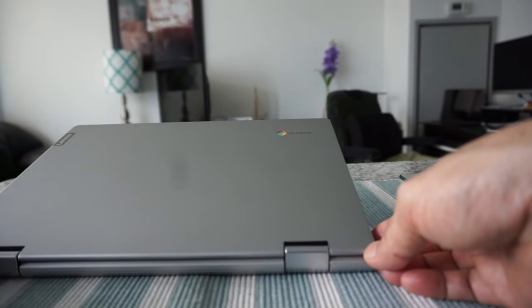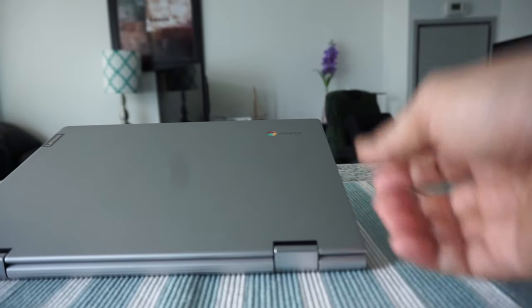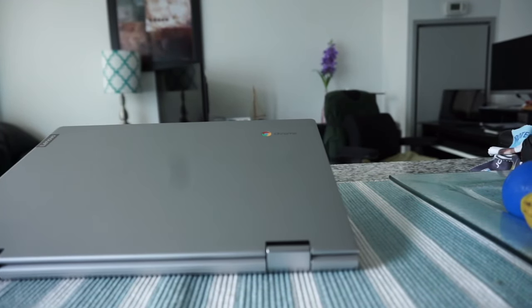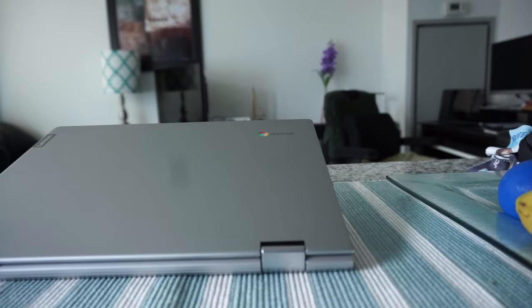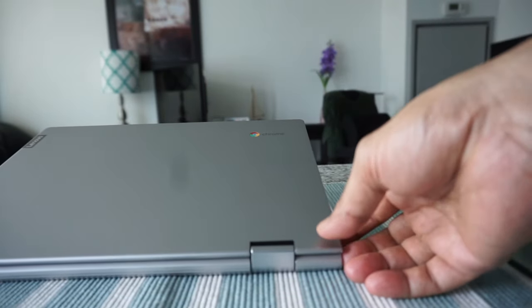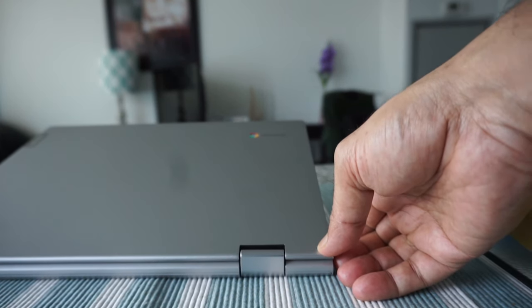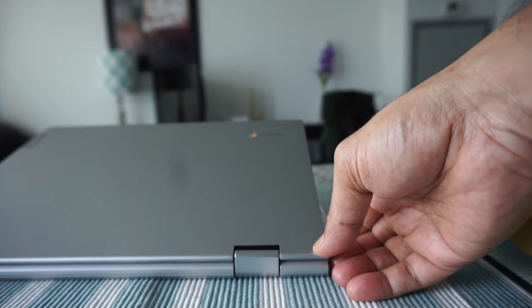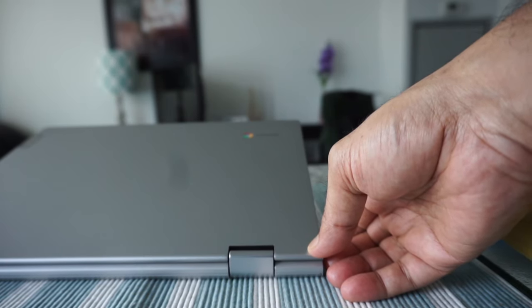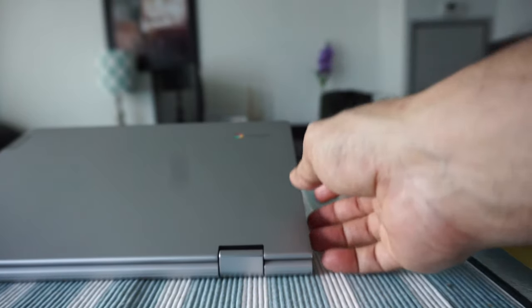Just to mention: if your Chromebook is managed by an organization, company, or school authority, you shouldn't be doing a power wash without talking to the administrator first. But if you own your own Chromebook and you'd like a fresh start, then definitely power wash or factory reset is the way to go.